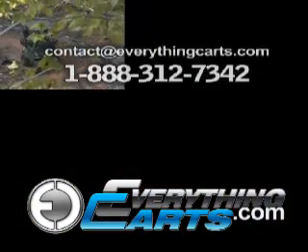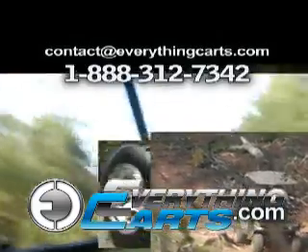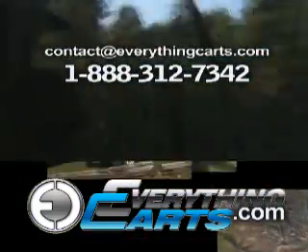If you want to customize, you can find us online. We've got the hottest cart parts for everything carts.